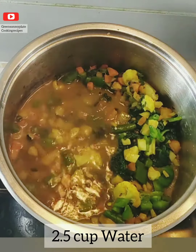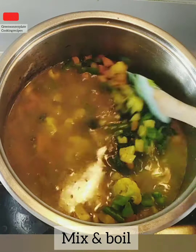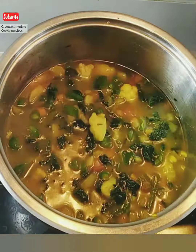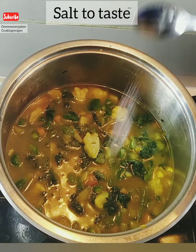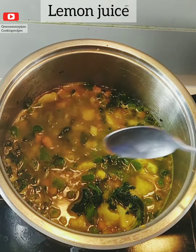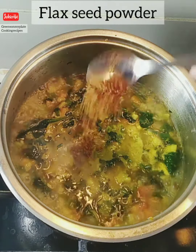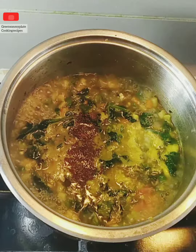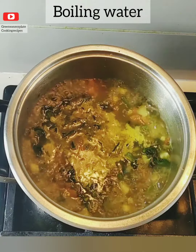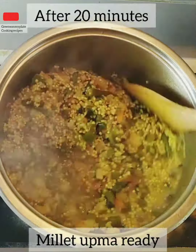It's time to add the water. I have taken two and a half cups of water for one cup of millet — normally two cups of water is required, but since we have added vegetables I have increased the water. Then add lemon juice and flax seeds powder, which helps to reduce cholesterol. Once the water starts boiling, add the roasted millets.